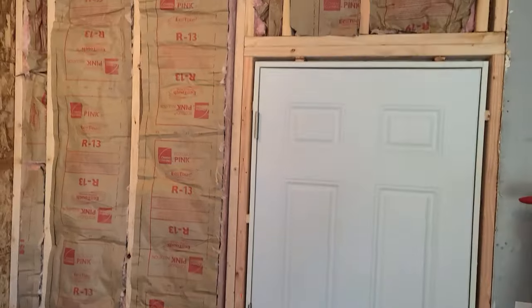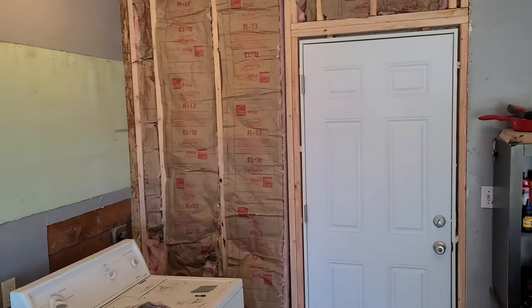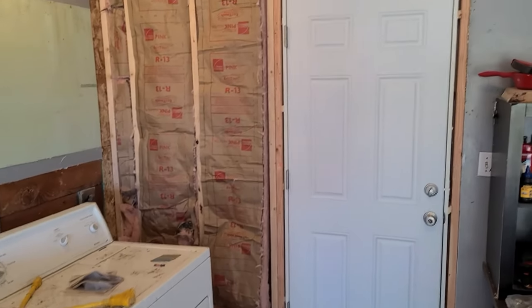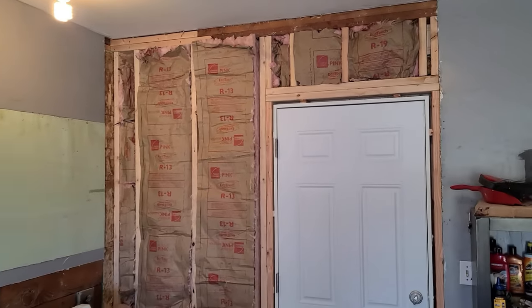I put insulation in this wall — not because it needs it, but because I had it. We had some leftover when we did the exterior wall, that's actually part of the interior of the house. I still have a little bit more up there as well, so why not? It's not going to hurt. All right, let's put some drywall on that thing.